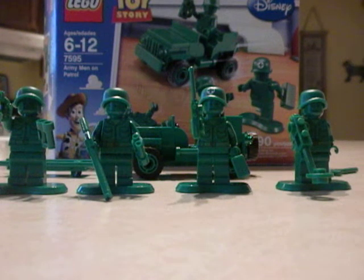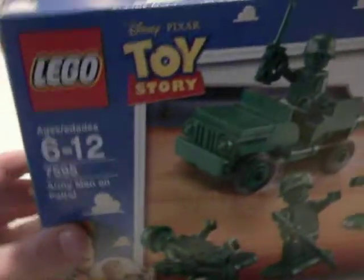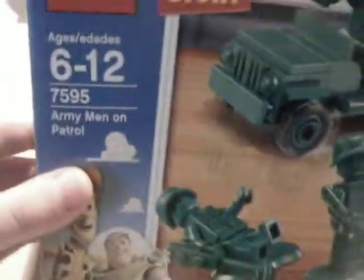Yo, what's up fans? It's Krab67 here with yet another review. This time it is on my first Toy Story set I ever got. It is the Lego Disney Pixar Toy Story set number 7595, Army Men on Patrol.